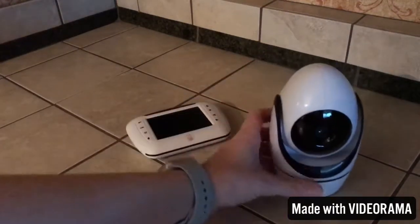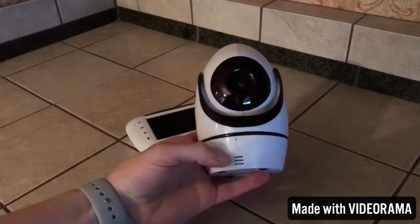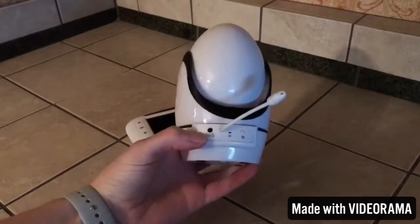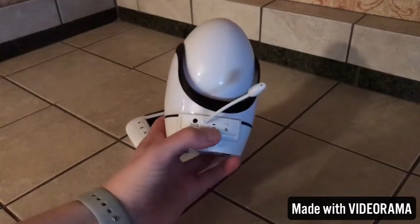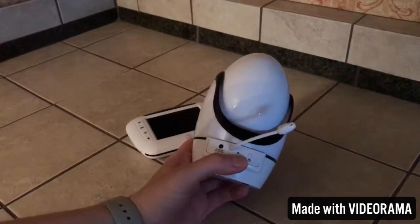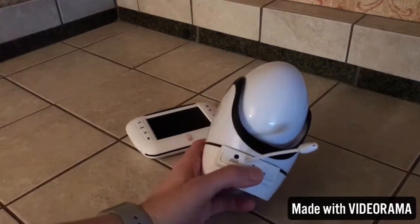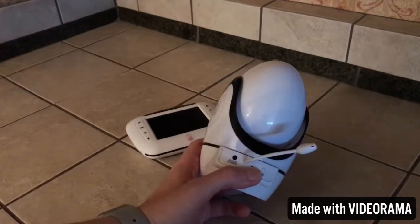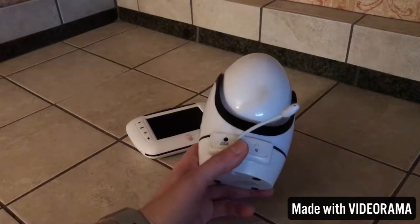We'll go ahead and look at the camera first. On the front you have your microphone and your speakers. On the back we have the charging port. This is a temperature sensor. Then you have your LED light and a power button. The LED light is your battery status light — it's going to flash green when the battery is low, and orange when it's charging.